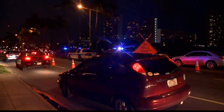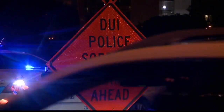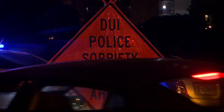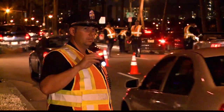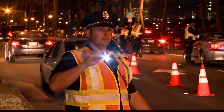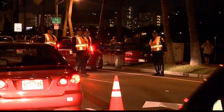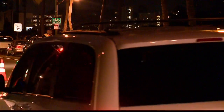With Memorial Day weekend and graduation season just around the corner, a lot of people will be celebrating, and experts and officials are encouraging everyone to celebrate safely. Dietrich Insurance and the Hawaii Restaurant Association have partnered to find Hawaii's best mocktail to encourage safe and responsible driving.